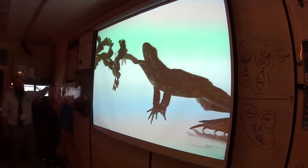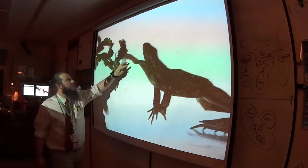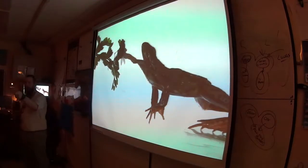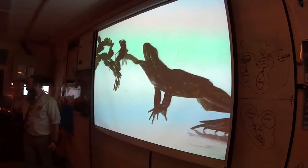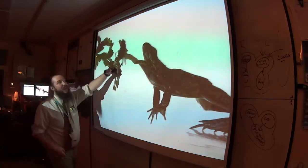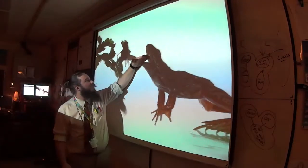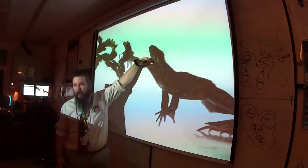When a frog eats, notice the tongue comes out of the mouth — it's attached in the front, not the back like ours. That means the frog can extend its whole tongue out of its mouth. It also has little appendages at the end to grab stuff. The tongue folds out, grabs on, then folds back — and the food is already right there in the back of the throat.